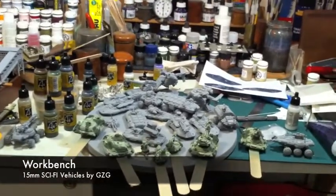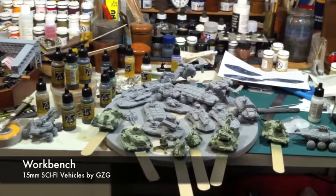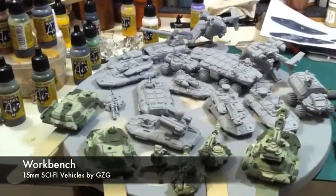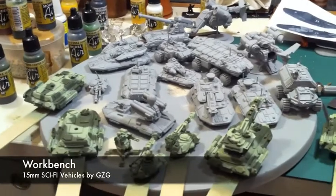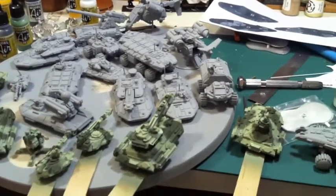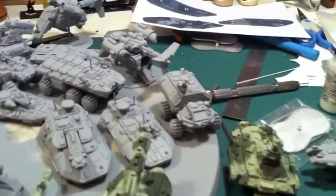This is a really quick shot of some of the tanks that I picked up at the Colors Wargame show this year. These are all Ground Zero Games models. They're in 15mm scale, and I'll be using them in my sci-fi wargame Grunts.